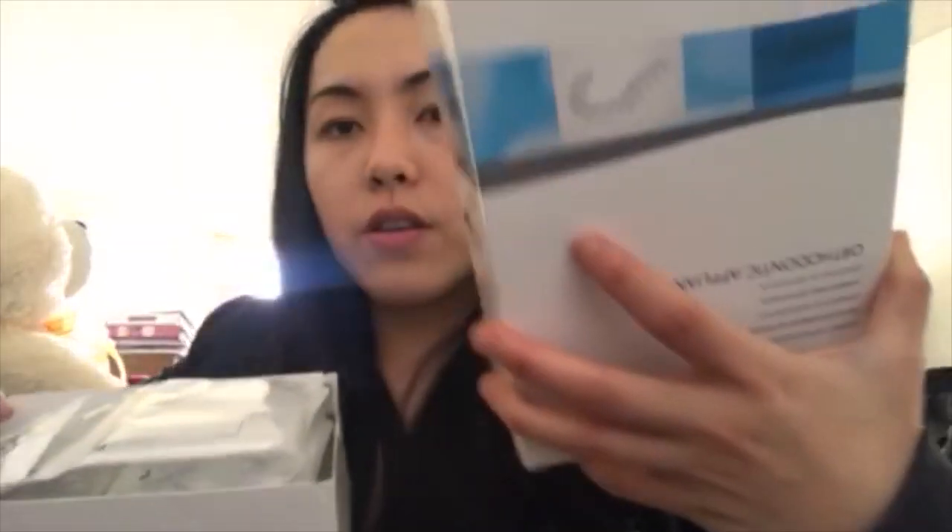I'll tell you everything I got from the office today. I got a package of trays that includes the chewies, the rubber bands, and the trays. There's also another box with a manual, and the tray box comes with two.